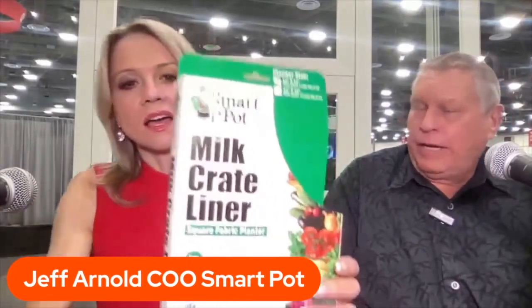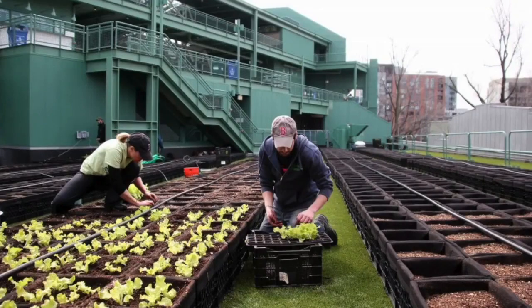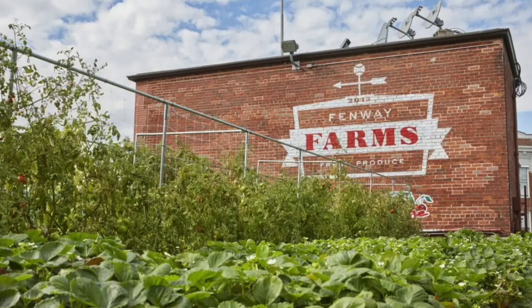This product was really designed around milk crate liners. We work with a rooftop company out of Boston that did a whole rooftop at Fenway Park in milk crates with our liners — they call it Fenway Farms. They're growing all of the produce being used in Fenway Park's catering services right there at the park. Anything made in the USA that's good for plants I grow here in the USA is good enough for me.